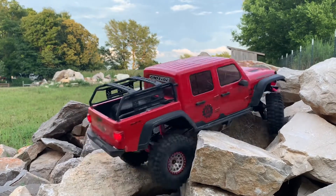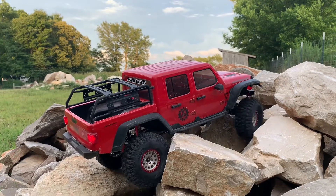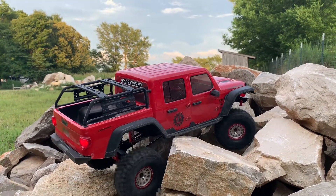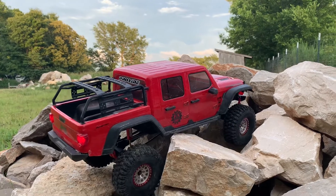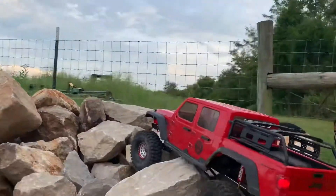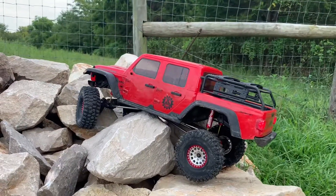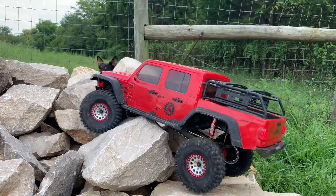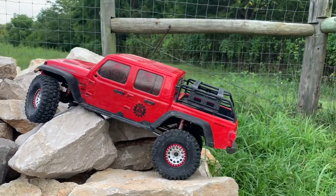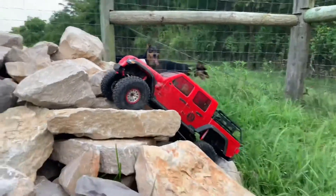I'm going to be building a comp truck and I'll be including videos of that build — the motor, transmission, and things of that nature that I'll be putting in it and the reason why. If you want to follow along, great, I really hope you do. If you've got any comments or suggestions, feel free to put them in the comment section — I definitely read them and enjoy your feedback.